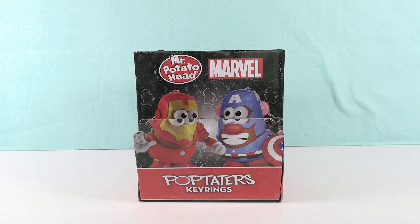Hey guys, it's Shannon. And Potato Head Paul. And welcome to the Collector Corner, where today we are opening up Marvel Mr. Potato Head Pop-Taters Key Rings.